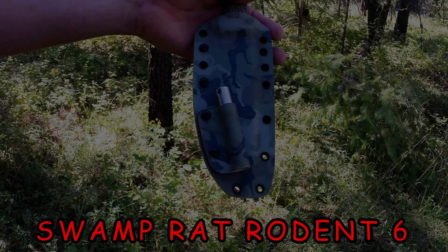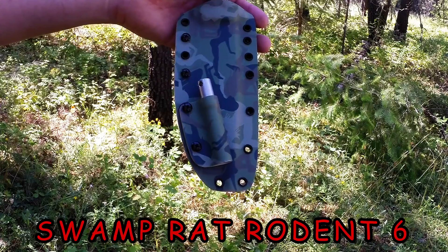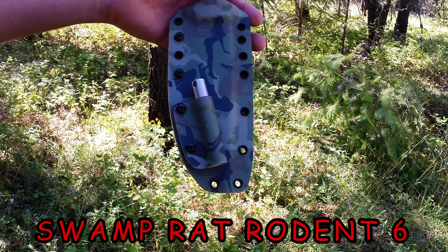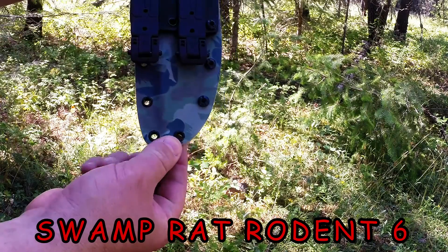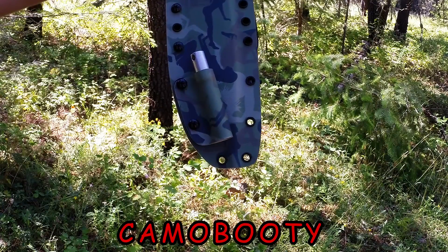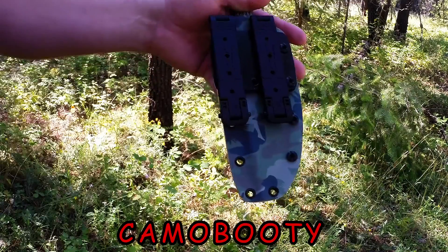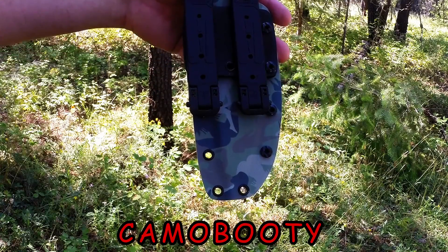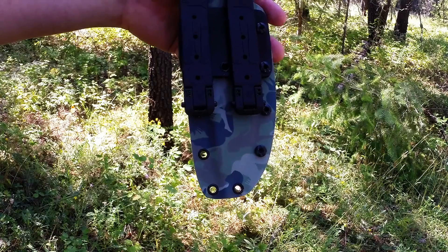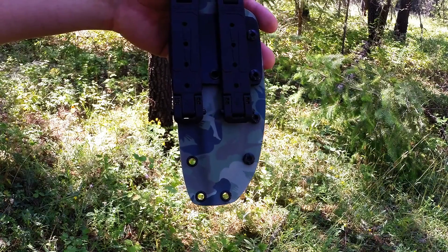Hey folks, we're here with the Swamperat Roden 6, dressed in Red Hills camo bootie, and we've got the girls surrounding this guy. We've also got the Tops Firesteel here, also dressed in the girls. We've got MOLLE locks on the back with a custom mounting plate, so it's going to line right up with your webbing on your vest or your pack.